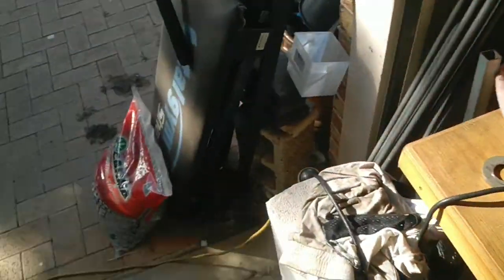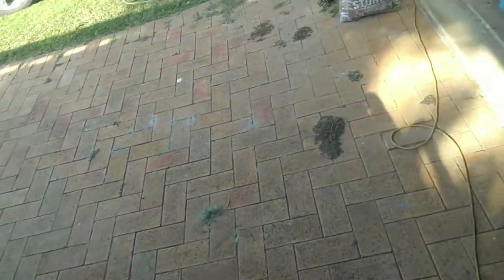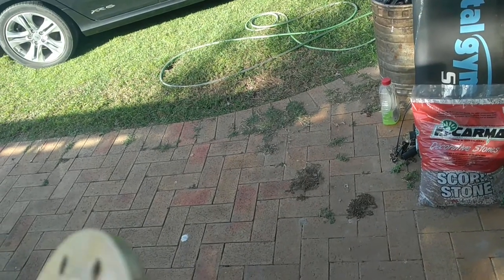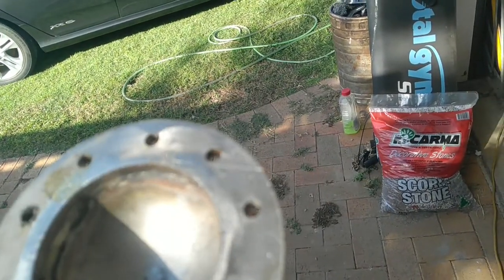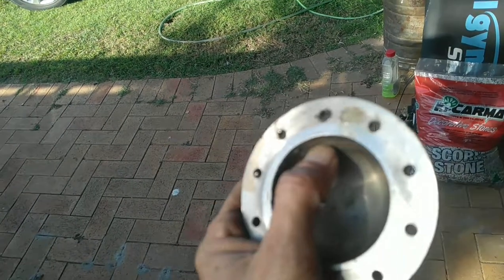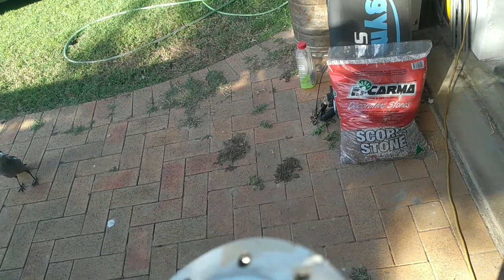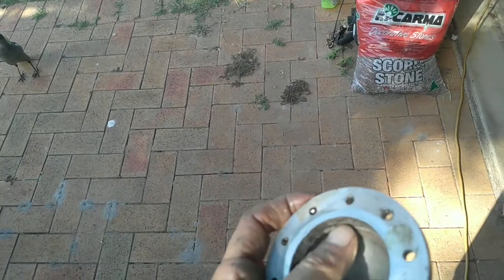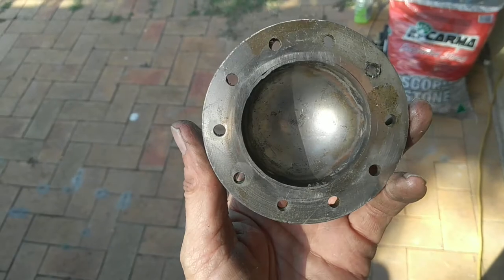When my mate welded up these rings on the last slot, what ended up happening — you can see this here — this is actually 0.9 mil thick stainless, but he's still burnt a hole through in places. You can see around the inside edge there. It also pulled in on that bottom edge — it's sort of like a bit of a lip on the bottom part. Because it had a gap, when he welded it, it closed in the gap and sort of distorted it, dinted it. You can't really see it there, but it's sort of a dint there, which I don't want.